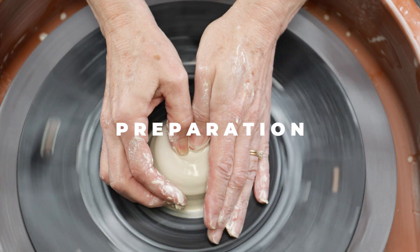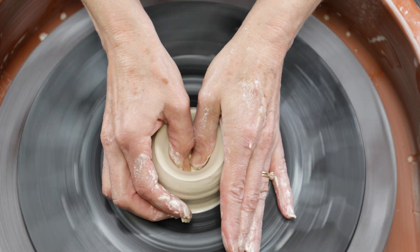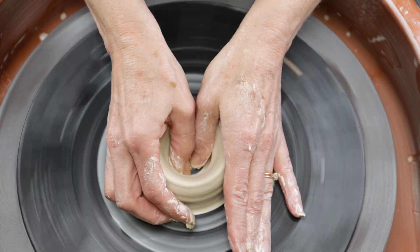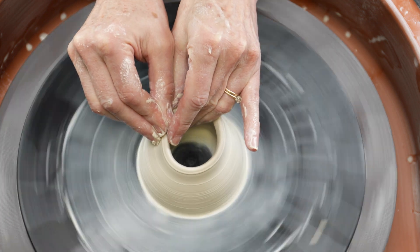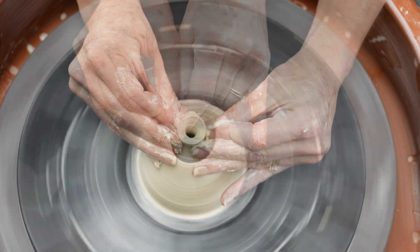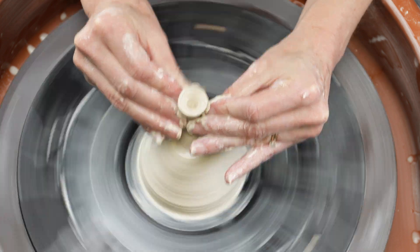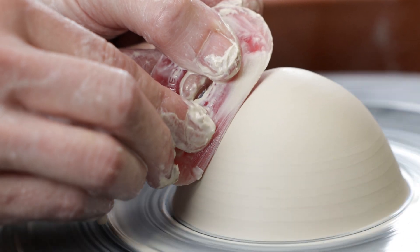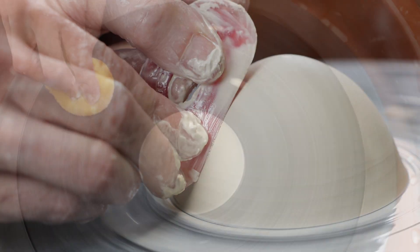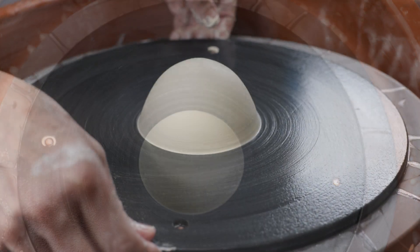Four of five of these stamps were thrown on the wheel. I started with a half a pound of clay and threw a bottomless closed form. I then used a red rib to smooth and shape it. My goal was to create four short squatty half spheres that I could decorate. I set them aside until they were leather hard.